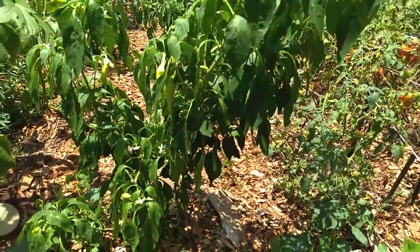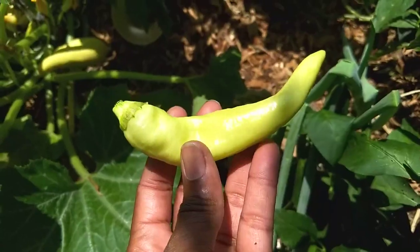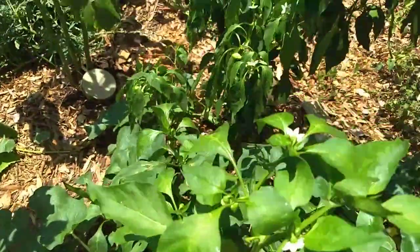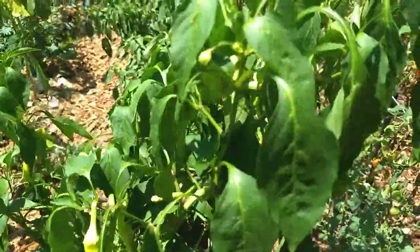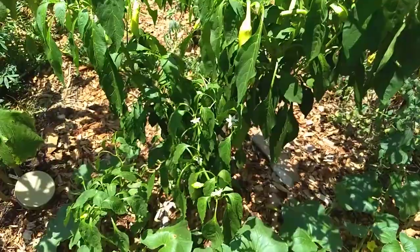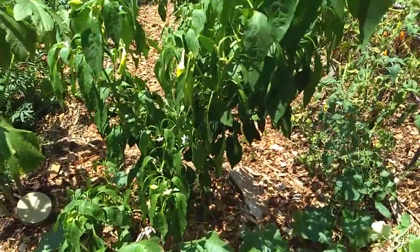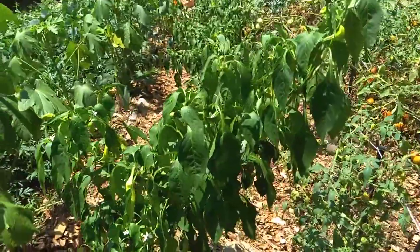These cubanelles will do the same thing, but they're edible at this color too, so you don't have to worry — you can harvest them at any point. I could have left them out, but it's so hot and stressful on the plants. As you can see, it's drooping. It's midday, July 6, so I need to water this.